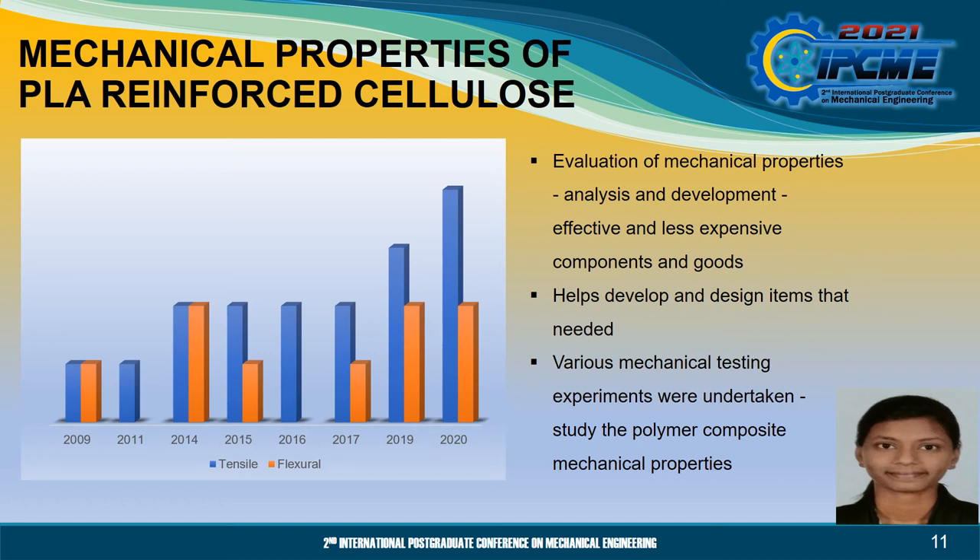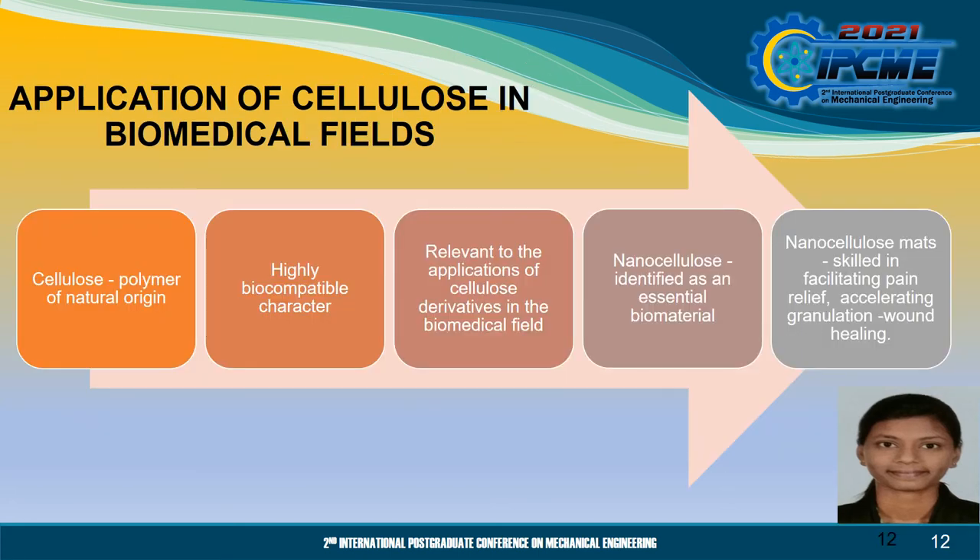Therefore, with the addition of fibres and fillers, the mechanical properties of PLA bio-based composites might be strengthened. Cellulose is a biopolymer of natural origin and has a highly biocompatible character. This characteristic is one of the potential prospects relevant to the applications of cellulose derivatives in the biomedical field such as pharmaceutical, dental and medical. Recently, with many developments in the biomedical field, nanocellulose has been identified as an essential biomaterial.